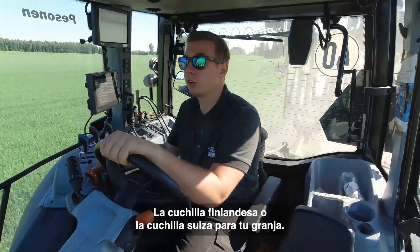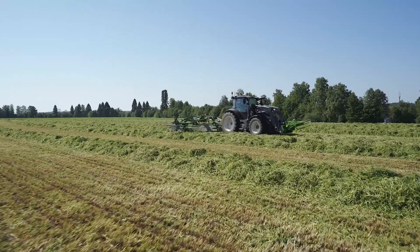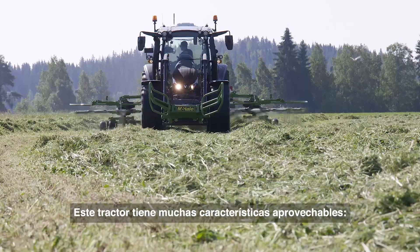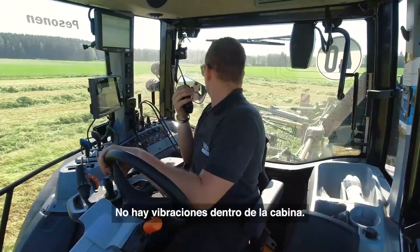This is the Swiss Army knife of your farm. This tractor has so many nice features: mechanical valves, ultra armrest, and no vibration inside the cabin.